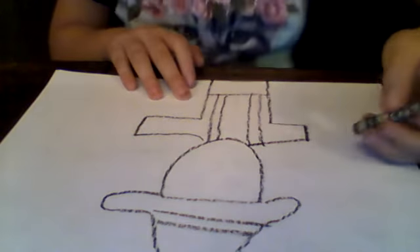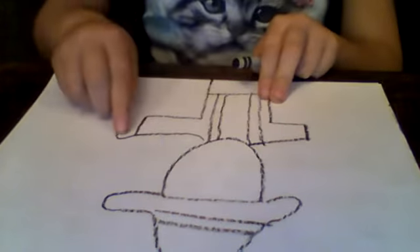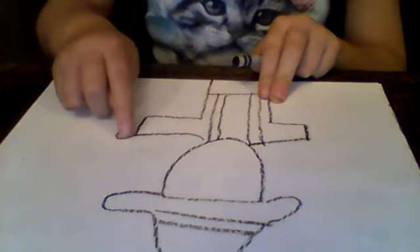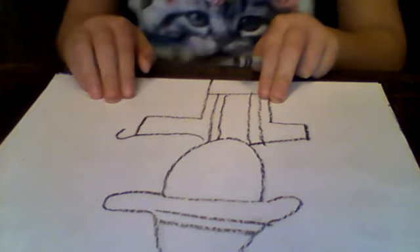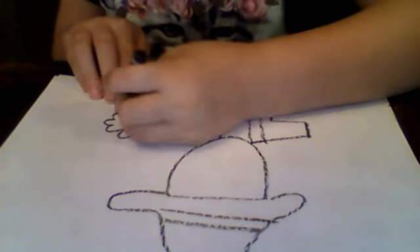Now we are going to draw the hands. You're going to go up and then curve until you have five fingers.